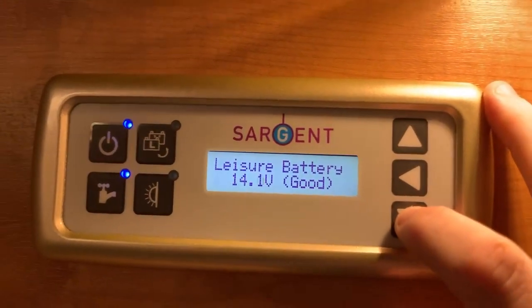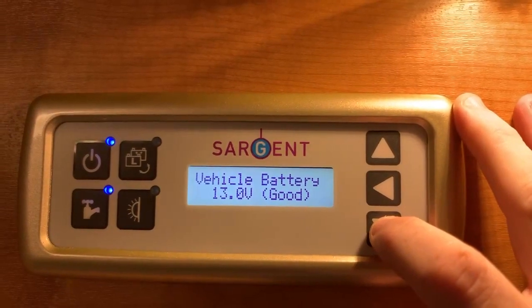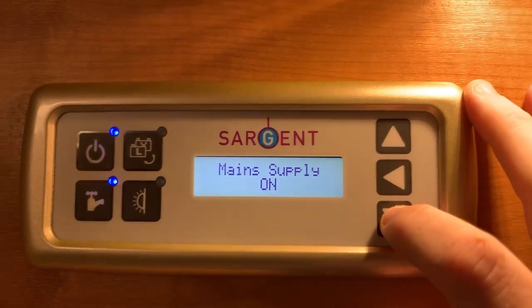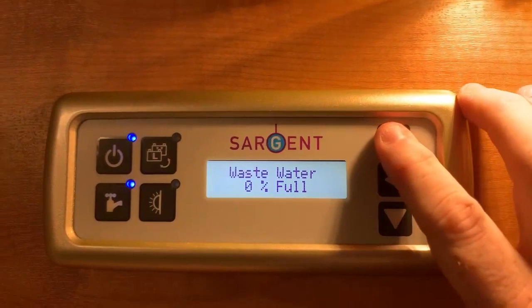In this particular instance, this battery is currently on charge, so as you can see it has a nice healthy voltage. Pressing down once more, we come to the vehicle battery voltage. Press down again and it will tell us whether or not our main supply is working.